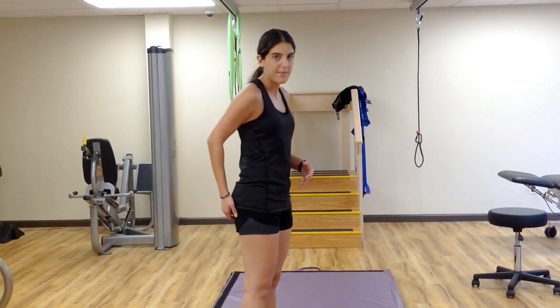So those are three exercises that you can do to help with proximal hamstring pain. If you have any questions, give us a call.